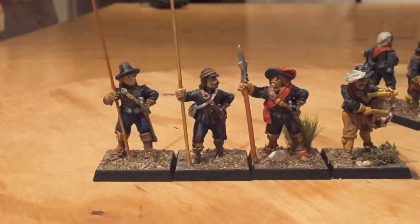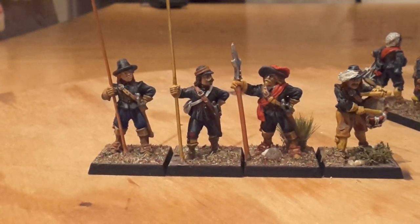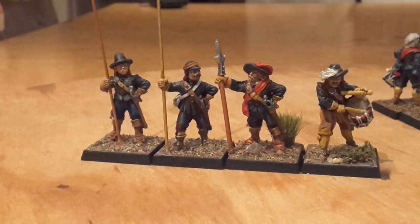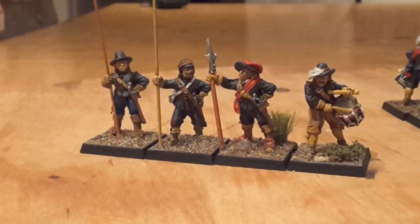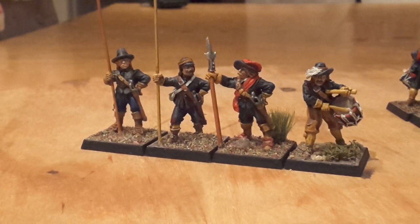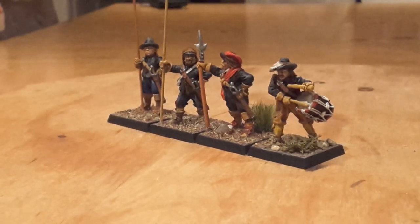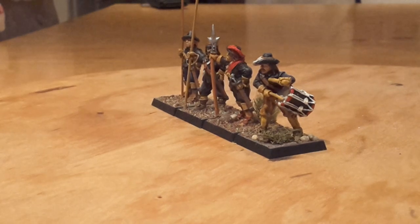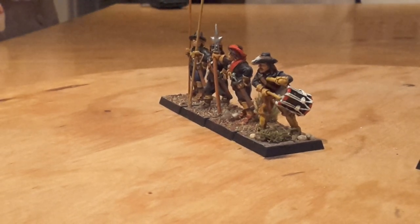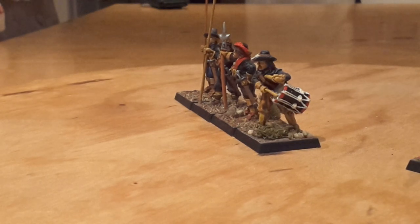The officer has got a nice red sash and red feathers. The drummer's got white feathers — I don't know why, that was just what was on the page, so I copied it. I'm quite pleased with how the drums came out — not too bad. I'm not talented enough to put a picture on the drums; I know some people do, but not me unfortunately.